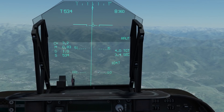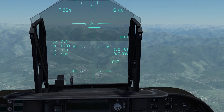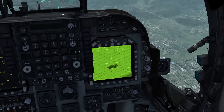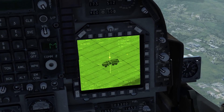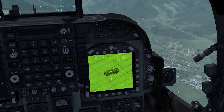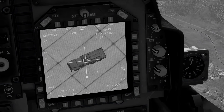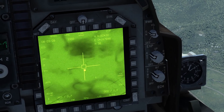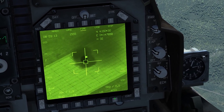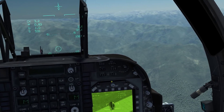Five seconds from target, holding down the pickle button — there's the release. Trim the aircraft out to counter the weight change. Go to your TGP, correct your aim if you need to, press fire to enable your laser — you'll see a flashing 'L' — and now simply wait for your bomb to hit. Remember to disable your laser when you are done and come round for your next target.